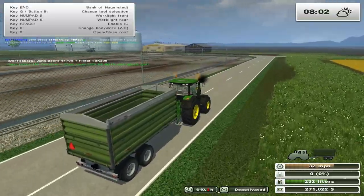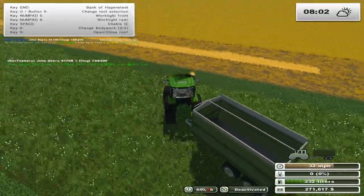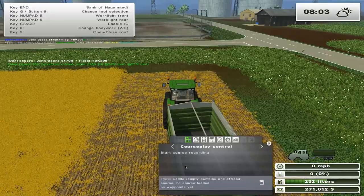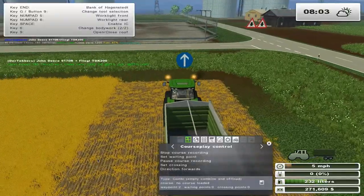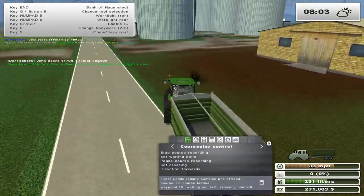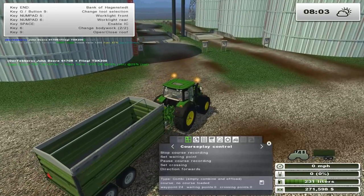That will actually work out well - it'll be a short course to create. Let's spin him around - spin him right round round round. We're going to reset his course because he had field 20 wheat, so we're going to start course recording. One egg and there's the other egg - it's supposed to be straight but I don't care enough.